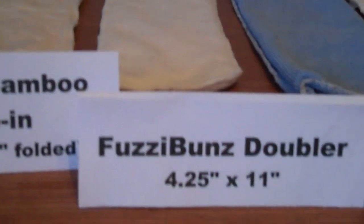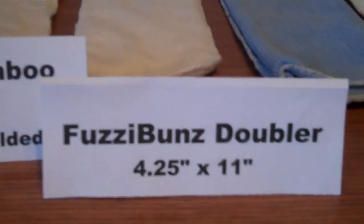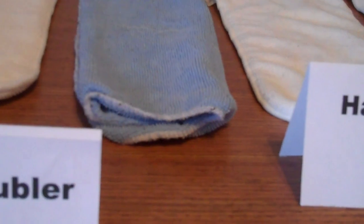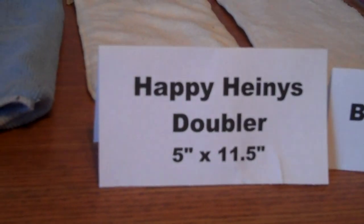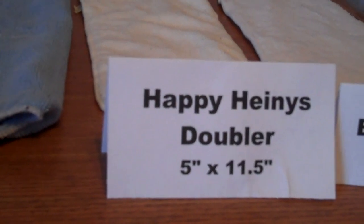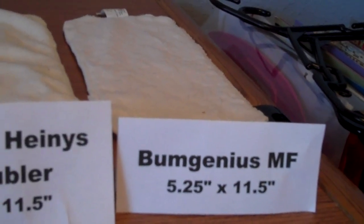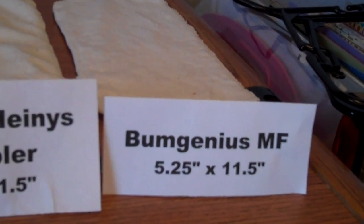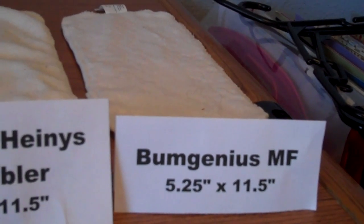The Fuzzy Buns doubler came in at 8.9 ounces. My microfiber hand towel came in at 8.6 ounces. The Happy Heineys doubler came in at 8.3 ounces. And last place, which also was the lightest to begin with, was the Bum Genius, coming in at 6.9 ounces.